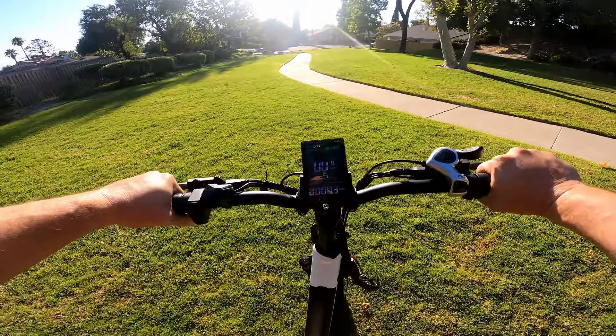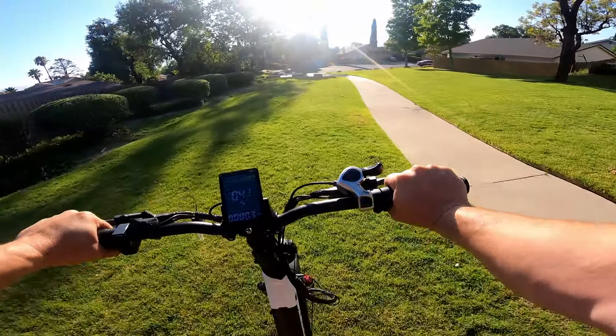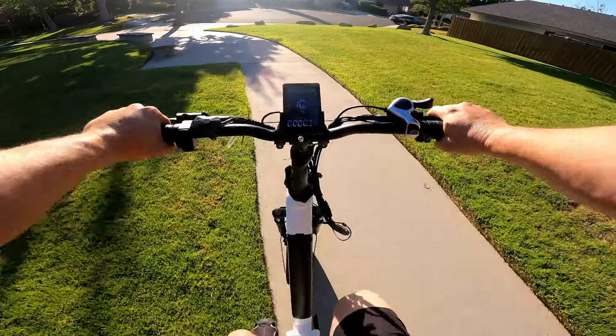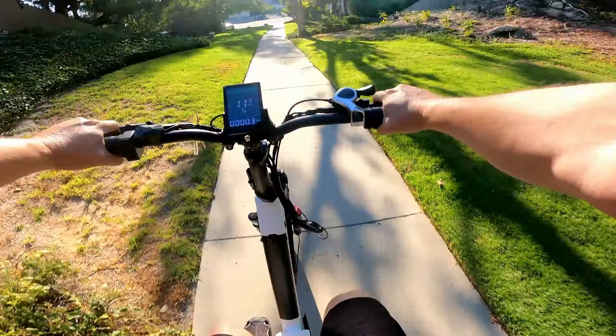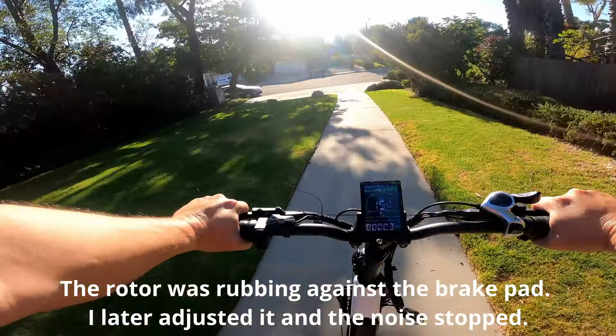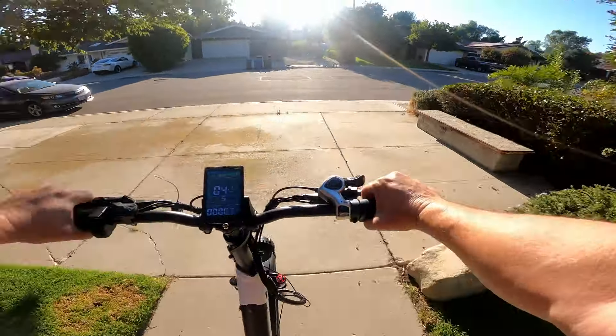Dead stop grass test — it's got some nice torque, people. Really nice torque, no hesitation. Pulled just really nicely. And really solid brakes — very solid.